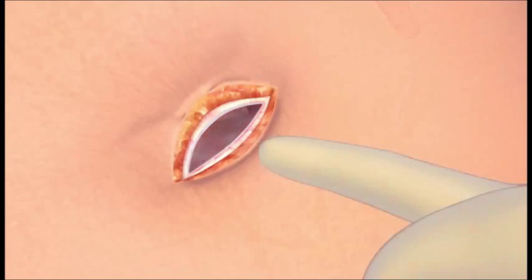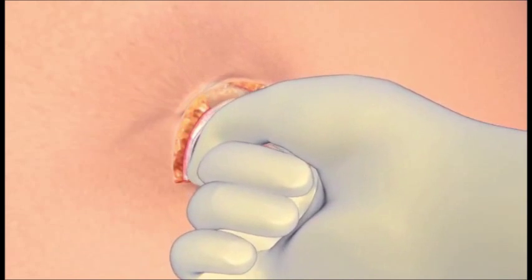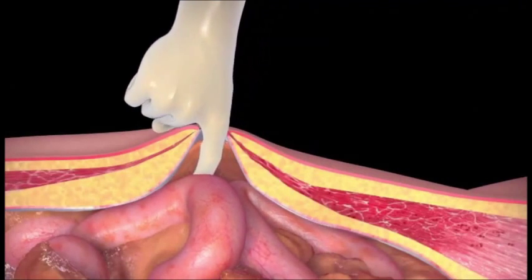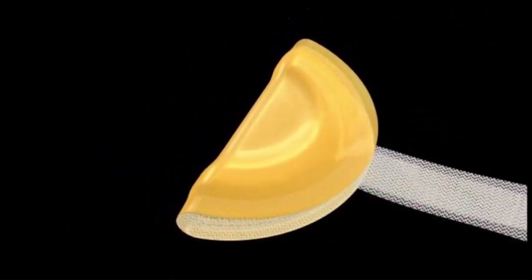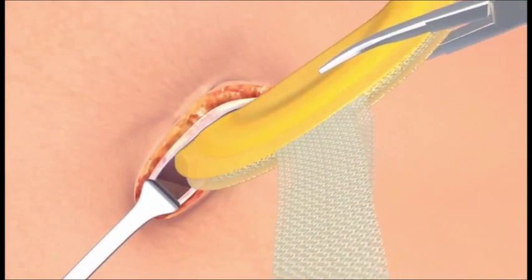Make sure to clear the space around the defect and dislodge any adhesions in order to make space for the v-patch to deploy. Fold the secure v-patch with the smooth side facing outward and insert through the defect with fingers or sponge forceps.